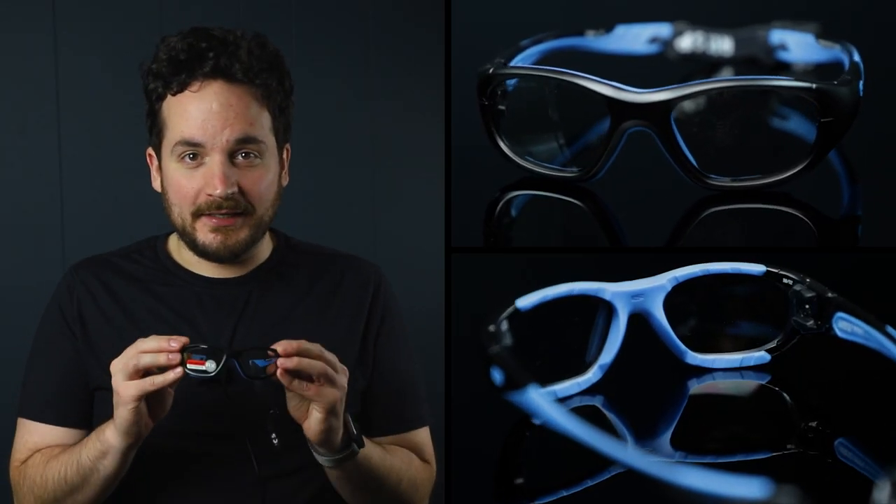Their high impact nylon gives these Rexpex sport glasses flexibility and strength. Sports glasses for kids are available in a variety of styles, such as those with a strap. This feature ensures that your child will get a snug fit, which is important for their safety.